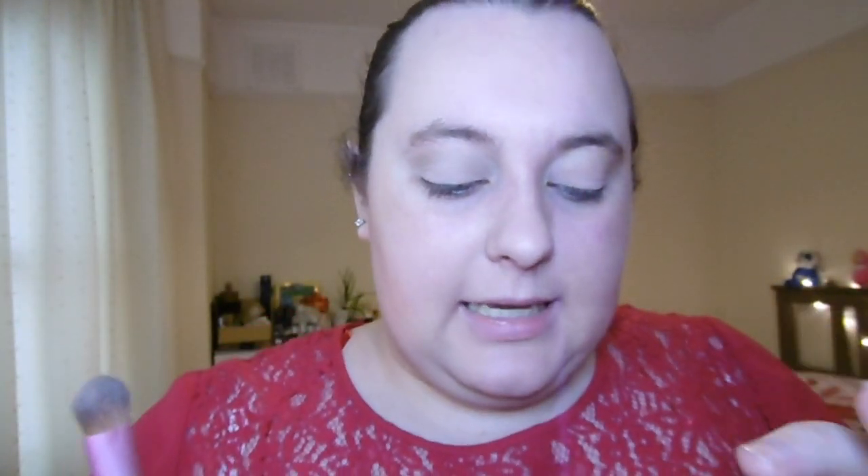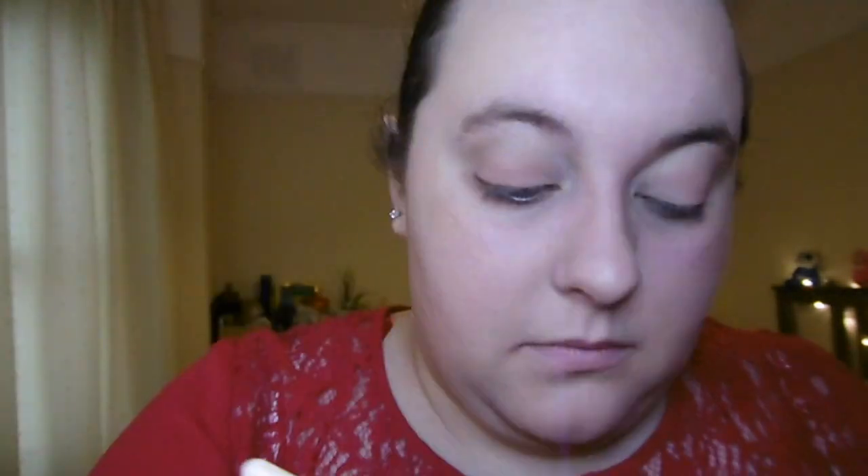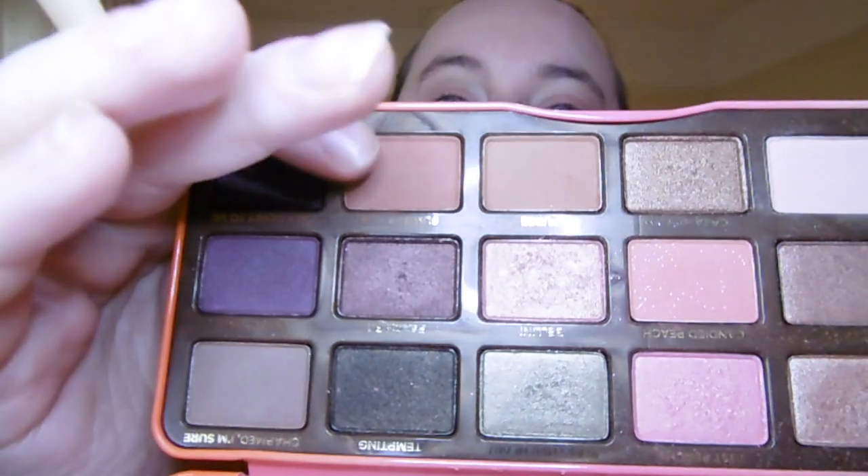Now going in with the colour Candied Peach — a bit bolder than Georgia and a bit sparkly, fitting for party season. I'm taking my flat brush and putting that all across my eyelid, keeping the very inner corner lighter. Then I'm taking the colour Summer Yum, a lovely brown, on my pointed Ecotools brush and taking that through my crease.